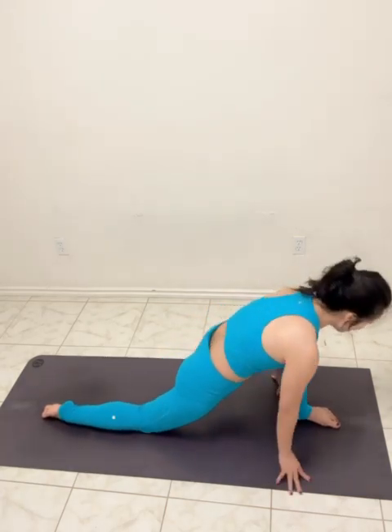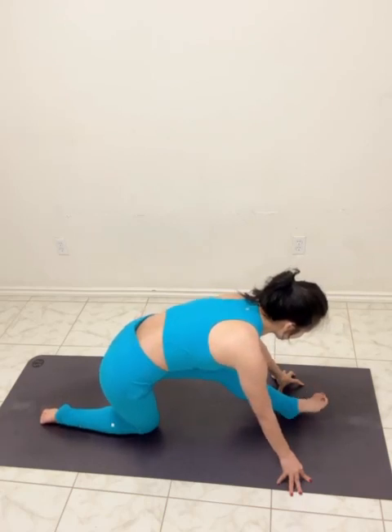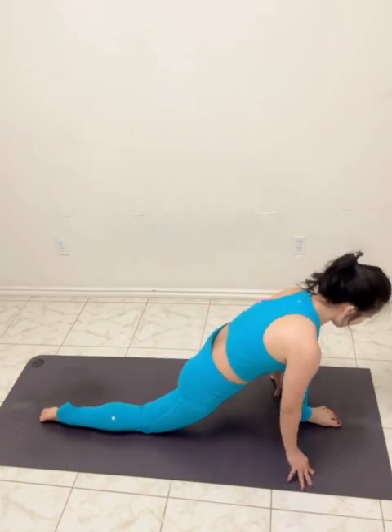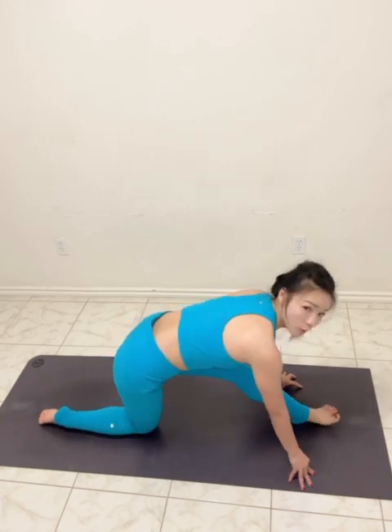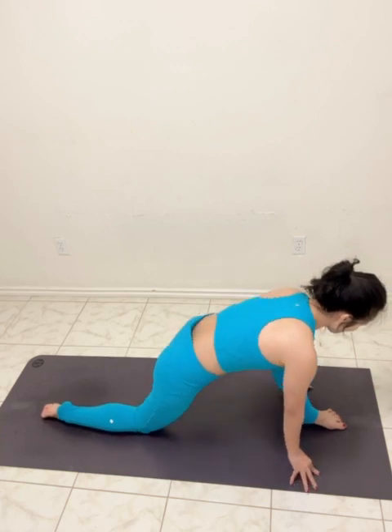Okay, so from here extend your front leg, bend your front knee, in there extend. Let's do one more time — bend your front knee, in there extend.